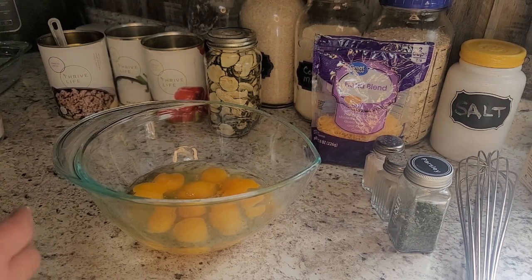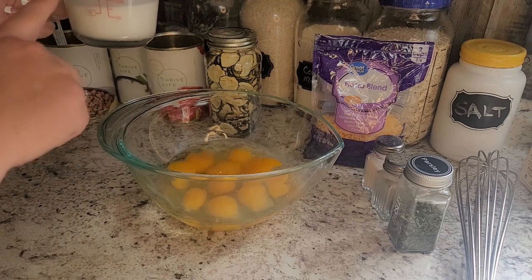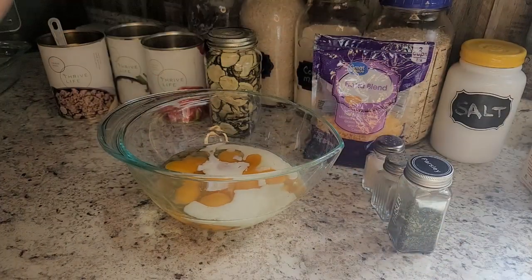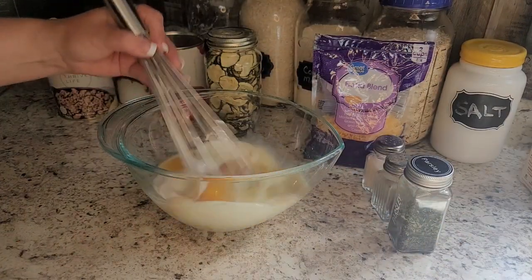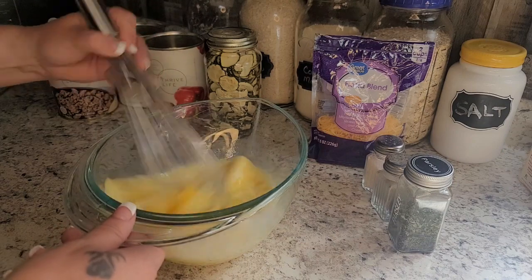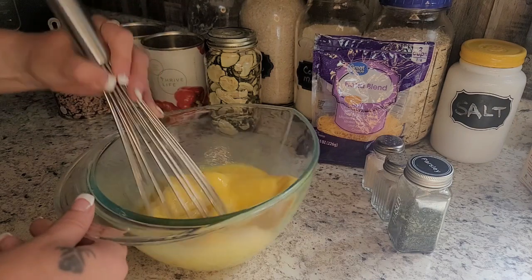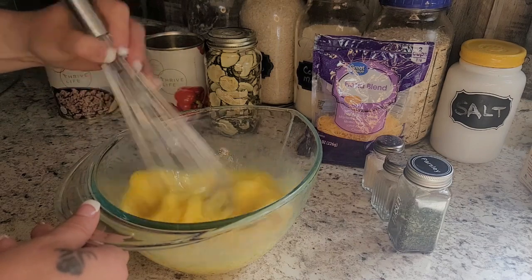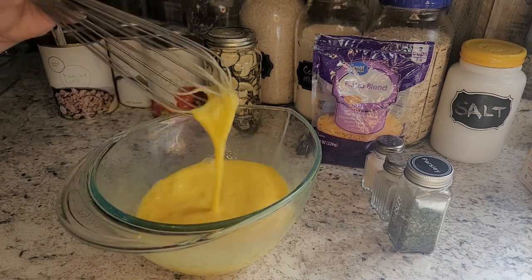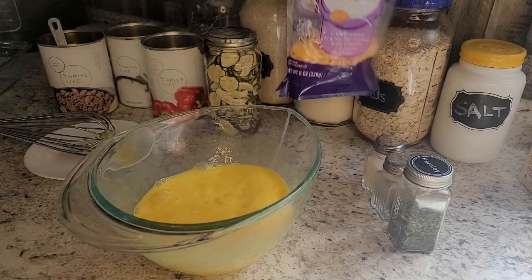I just turned my oven on to 350 degrees to preheat. I've got ten eggs that I've cracked open and I'm going to add about a third of a cup of milk or cream — whatever you like, I use whatever's in the fridge. I just want to get these mixed up really good. The yolks are broken so we're ready to rock.